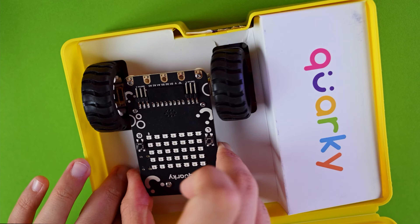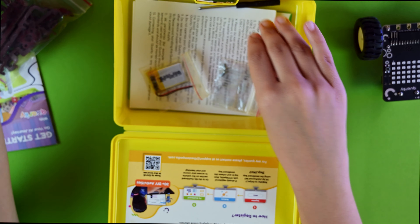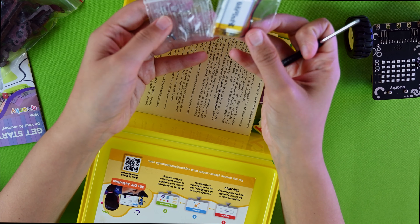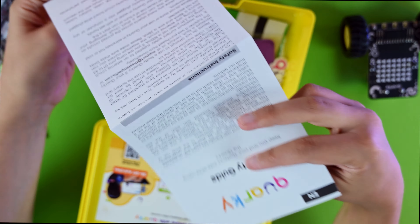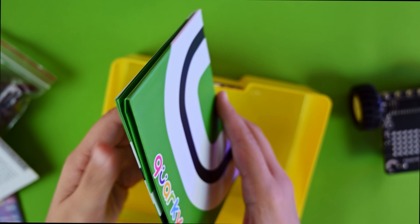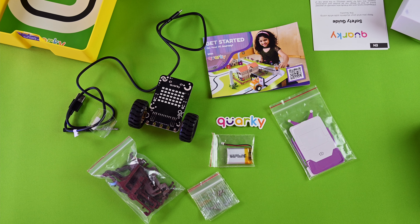The first thing is the Quirky itself — the little cute robot. Then we have some parts: mounting brackets, cables, a screwdriver, battery, little screws, a safety guide, and nice colorful stickers. We'll show what those are about later when we assemble the system. This is the whole set.